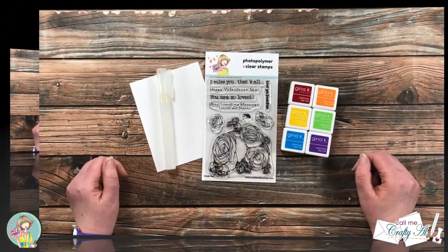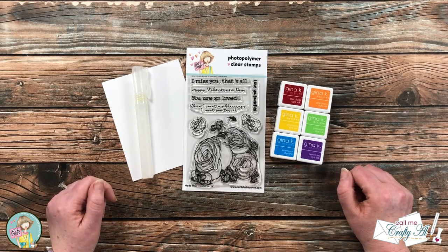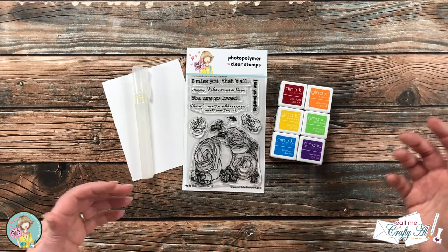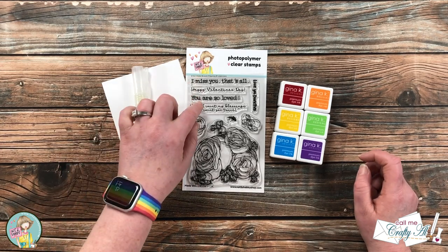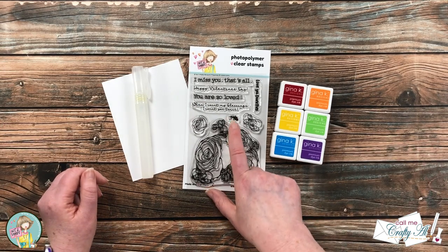Like I mentioned in the intro, we're gonna be getting a little messy today. I'm going to do the ink smooshing technique to make kind of a rainbow background for the focal point in that Bouquet of Happiness stamp set. I will also be using one of the sentiments — I haven't chosen it yet — as well as a little splatter stamp.